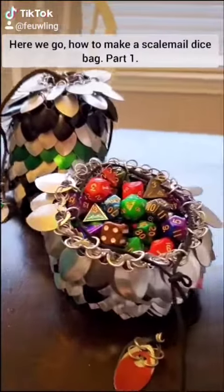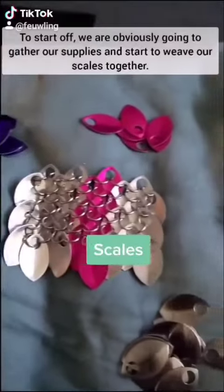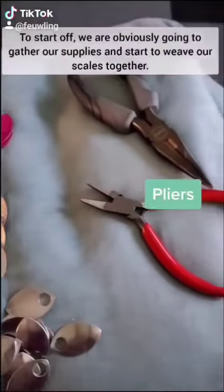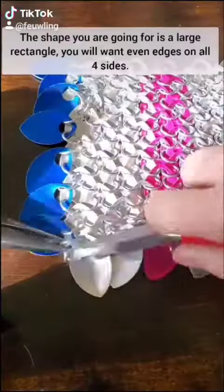Here we go — how to make a scale mail dice bag, part 1. To start off, we're going to gather our supplies and start to weave our scales together. The shape you're going for is a large rectangle, and you want even edges on all four sides.